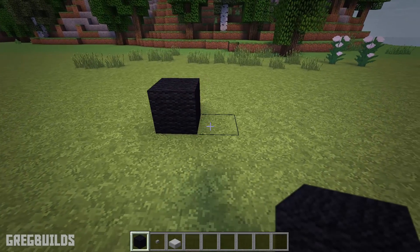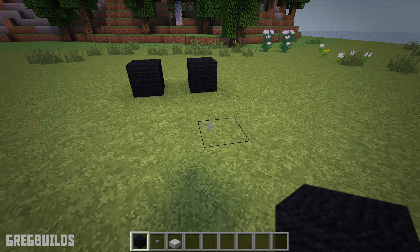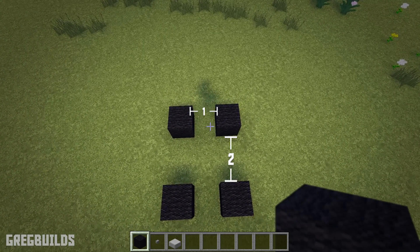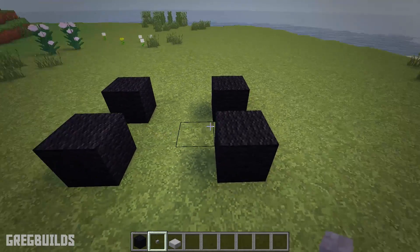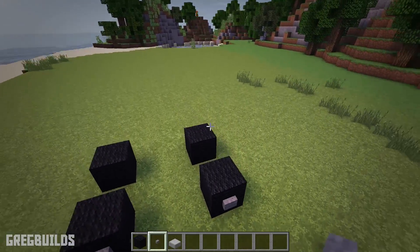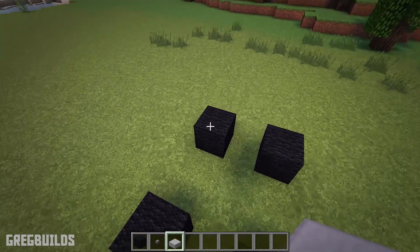First place a black wool block down, then leave one space empty and place another wool block. Then leave 2 empty spaces in front and place another wool block. Then we can add another tire to the side and leave one empty space in between. Next we can place stone buttons on the sides of the black wool blocks. Now let's add 7 stone slabs to the top half of the black wool blocks.